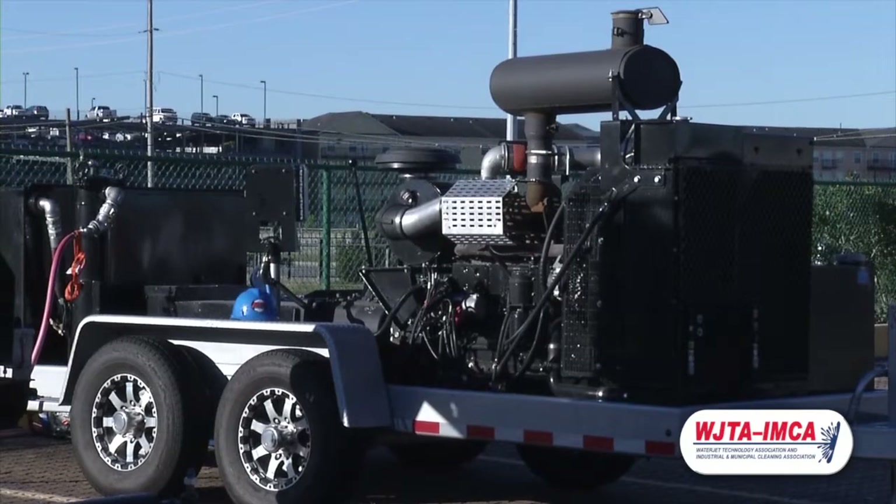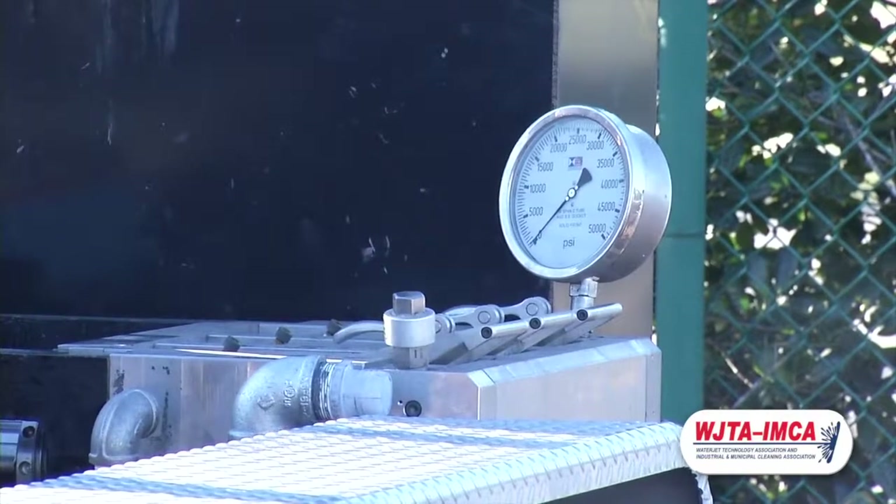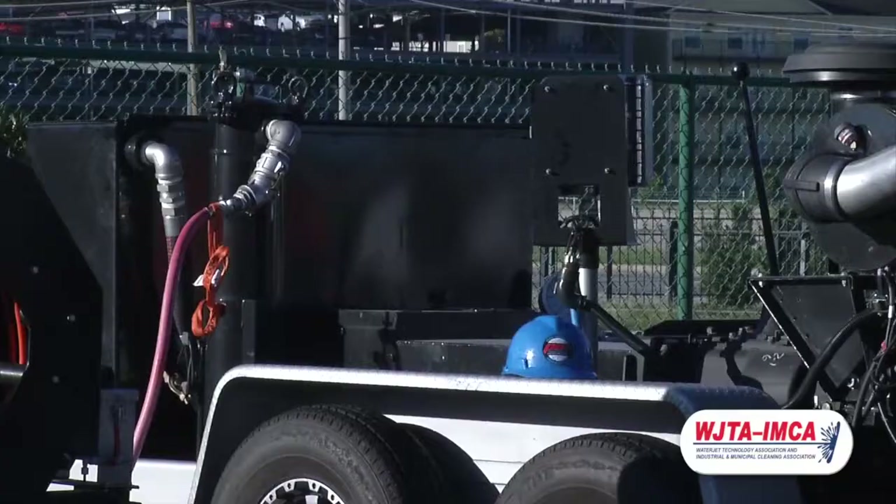You'll also notice there is no accessory manifold. This is because the rupture disks are housed within the fluid end. The pressure gauge is also mounted and used at all pressures up to 40,000 PSI. This is the only pump in the world that is able to go up to all pressures without having to change the discharge manifold.